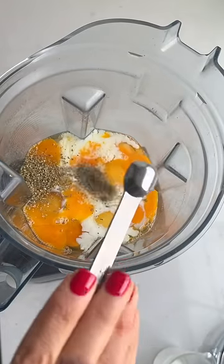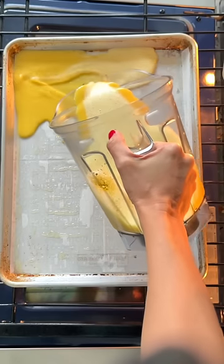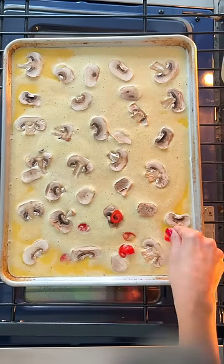For this sheet pan eggs, I blend a lot of eggs — 18 to be exact — with milk, Italian seasoning, salt, and pepper, and then I pour it onto a sheet pan right on the oven rack to avoid any spills.